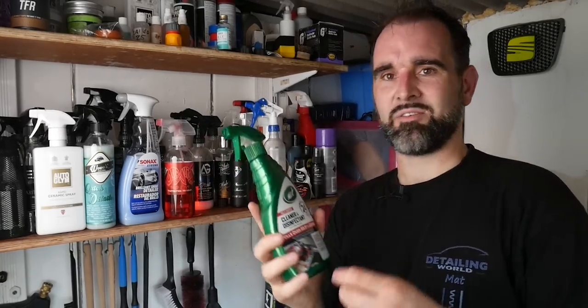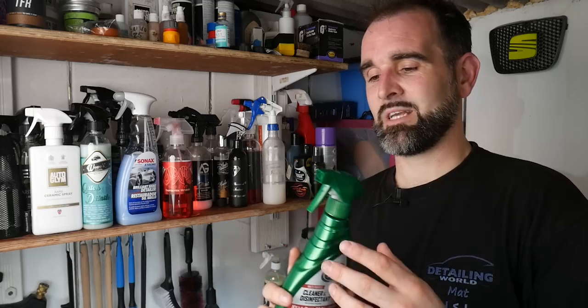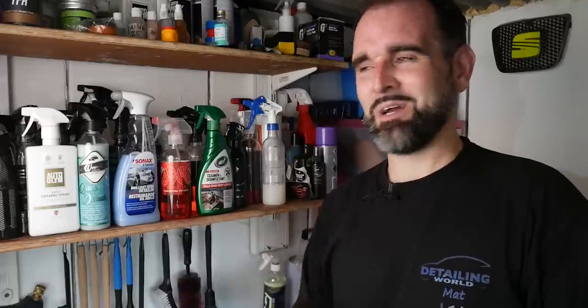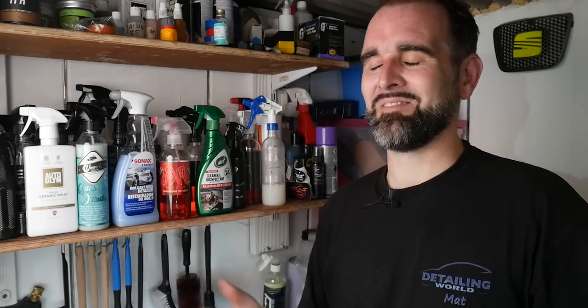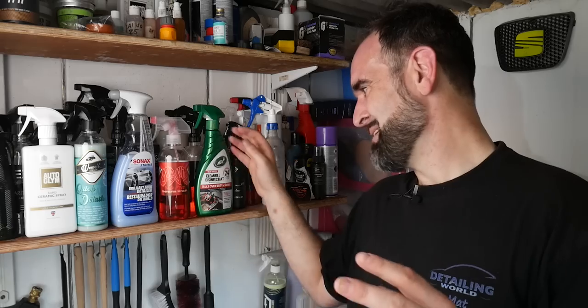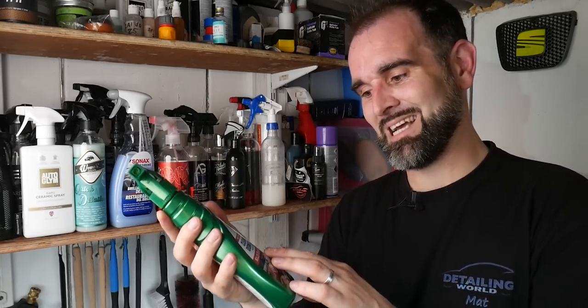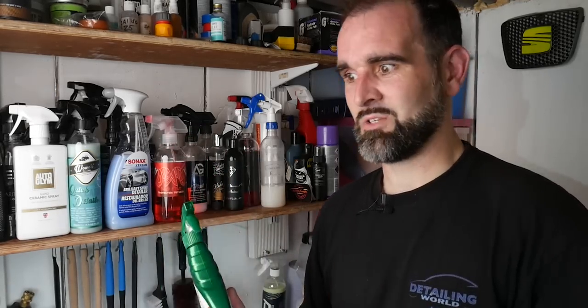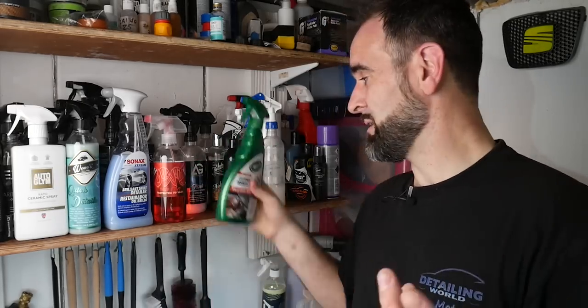Finally, on to the Turtle Wax Multi-Purpose Cleaner and Disinfectant for the interior. I used it as a regular interior cleaner - apologies I didn't get lots of shots. It did a really good job of cleaning. Their claims include killing cold and flu viruses, H1N1 influenza A, coronavirus, rotavirus and norovirus, plus 24-hour surface sanitizing action - so once you've applied it you're good for 24 hours. If you're a taxi driver, Uber or rideshare driver, keep a bottle in the back and disinfect it once at the start of your shift.